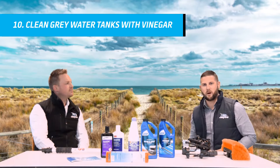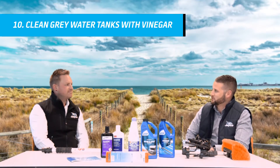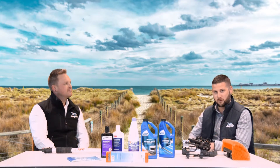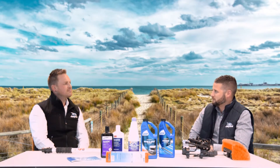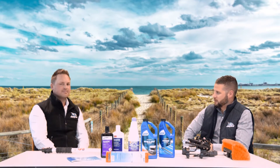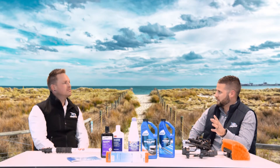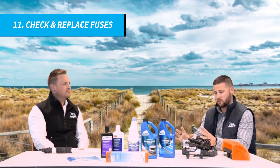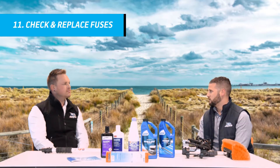We're certainly living in a world at the moment where we want to keep everything clean, obviously with the virus that's going around. We want to make sure that the caravan is clean as well and we're not putting any undue harm to ourselves from those tanks and particularly the grey water tank. Throughout the caravan we've got the electrical system that has all the fuses and everything like that. It's a good opportunity to go through and check all the fuses in your control system, usually found under the bed or the seat.